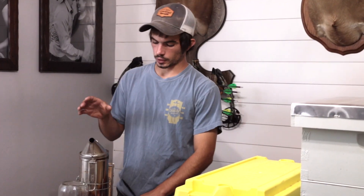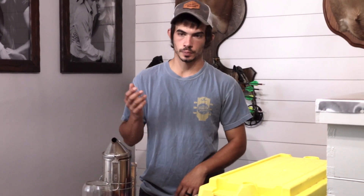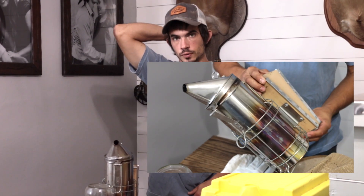Another important item you're going to need is your smoker. When you go to work with your bees — whether it's installing them for the first time or any time you're checking on them — you should give your bees a little bit of smoke. What that does is it puts them into a survival mode; they'll start eating honey and go into the hive. All the bees on the front of the hive will enter in, and it makes it a lot easier to work the hive.